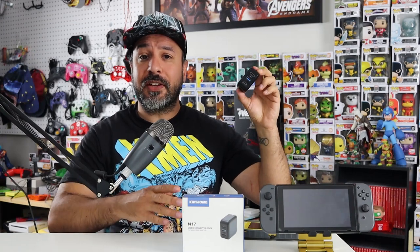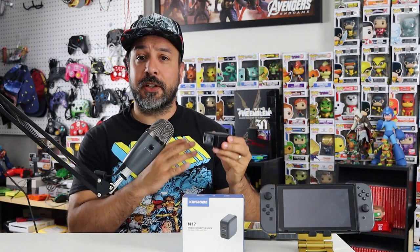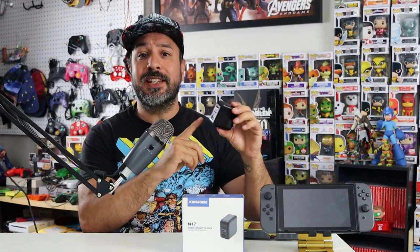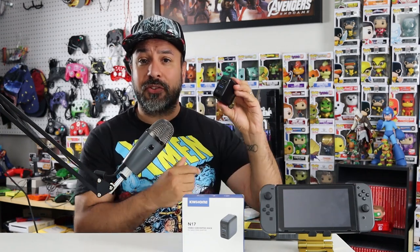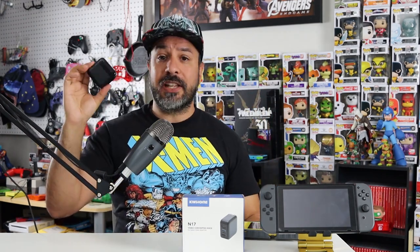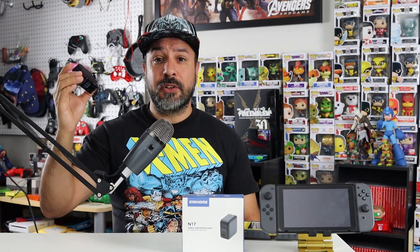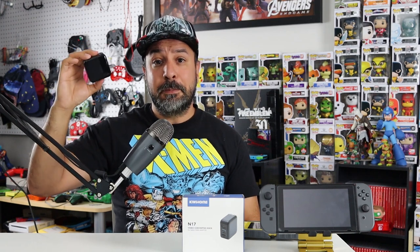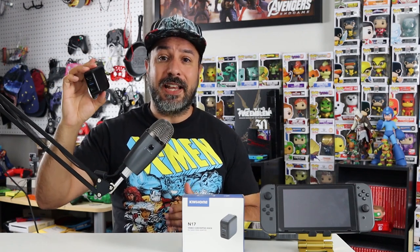So who is this dock actually good for? The primary target audience is someone who needs a secondary dock or someone who travels a lot and needs an easy-to-carry solution. The primary reason this dock is so great is how small it is — it's actually one of the only Nintendo Switch docks that will fit into a regular Switch case. And as I mentioned earlier, it's one of the only third-party docks that comes with a power brick built in, meaning if someone needs a secondary dock, this is an excellent solution that doesn't require buying a separate power brick.